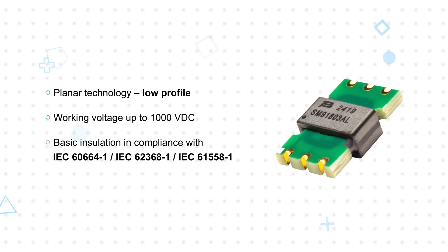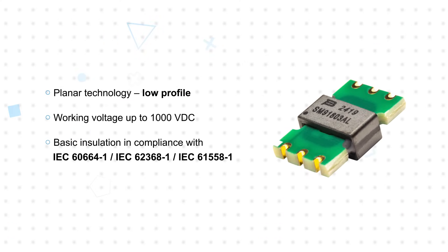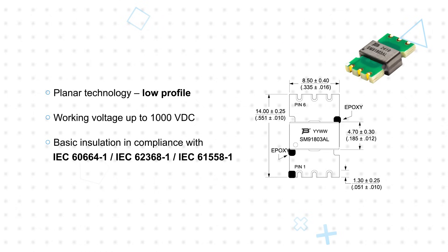Bürns Model SM91803AL BMS Planar Transformers, available from OZR Electronics, are automotive-grade signal isolation transformers that feature a planar structure and compact footprint to provide effective isolation in battery management systems. The AEC-Q200-compliant SM91803AL transformers have a working voltage up to 1,000 volts DC, providing basic insulation in accordance with relevant IEC standards.